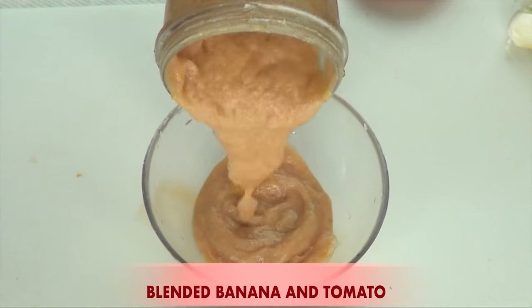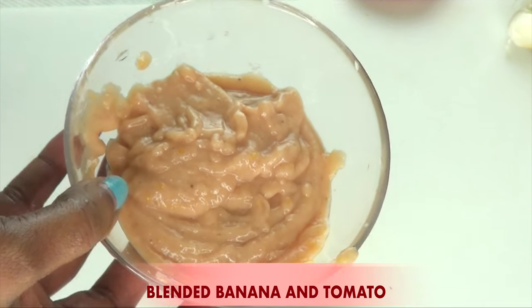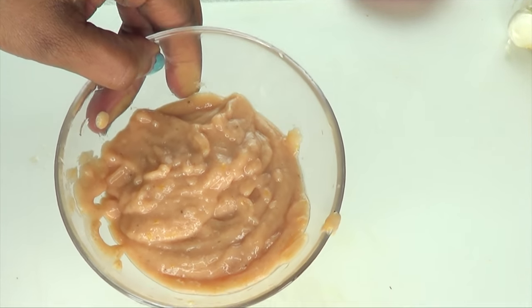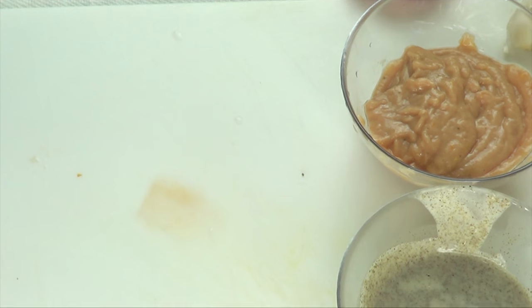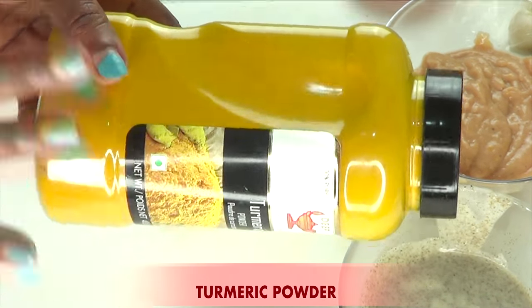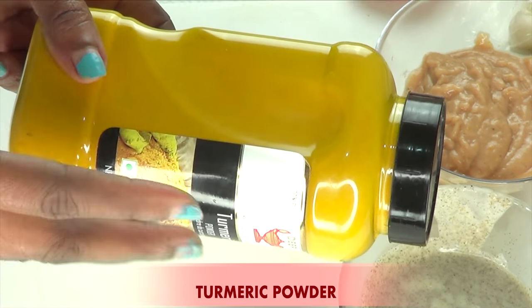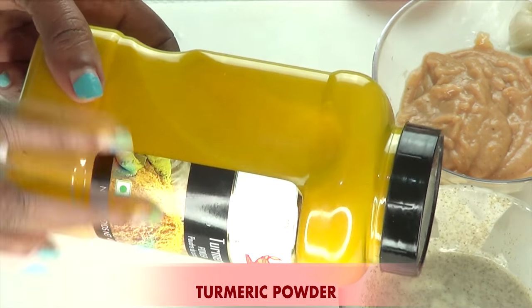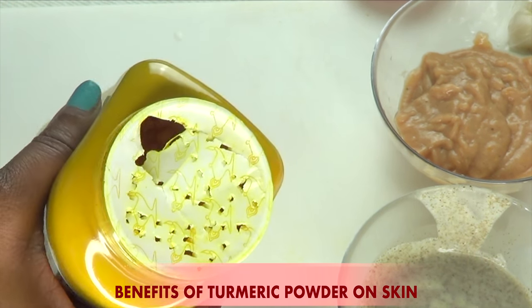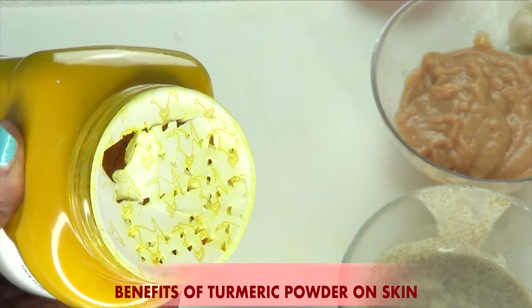We blend, and take a look at this — here we have our blended banana and tomato paste. A really amazing combination for dark neck, spots and blemishes. Here we have our blended chia seeds and our banana-and-tomato mixture. Now we're going to use one more ingredient. Here I have some turmeric powder, and this is optional. You can leave it out since we already have brightening properties in the tomato and banana, but I want this to be really strong with at least three brightening ingredients. Turmeric powder is known to help clear the skin of spots and blemishes, lighten and brighten the skin — amazing for getting rid of dark necks, elbows, and knees.